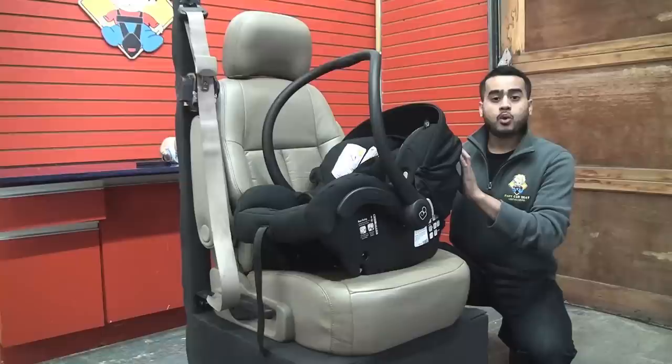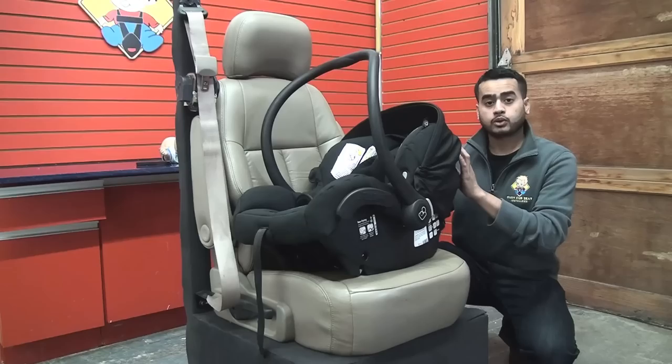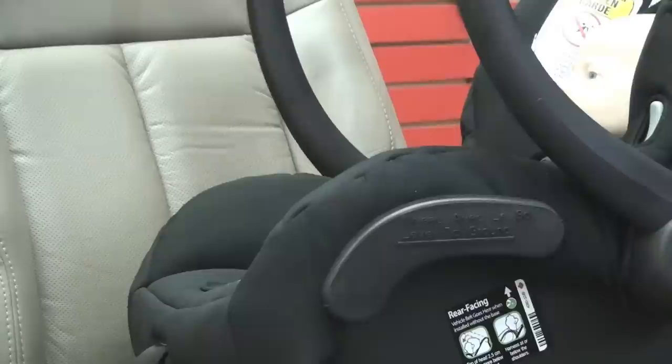I don't recommend using this seat like this all the time. However, in emergency situations or when you don't have the base available and you need to get the child around, you may need to do this.